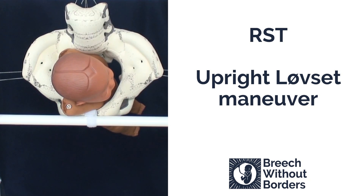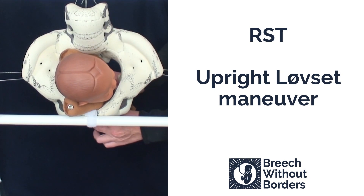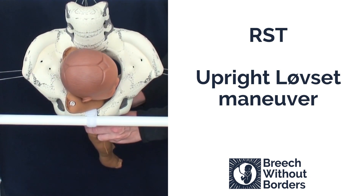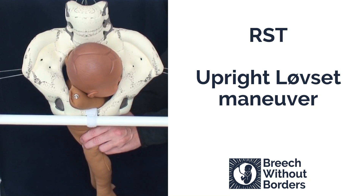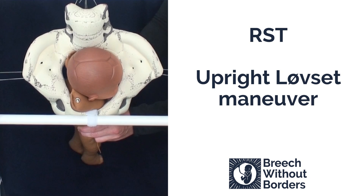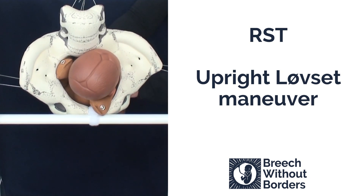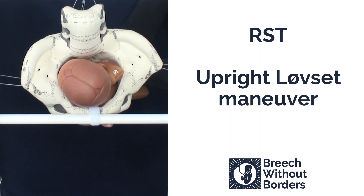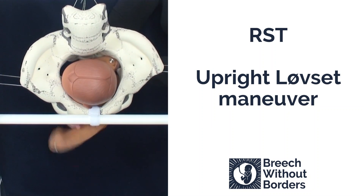This is an upright Løvset maneuver when the baby is in RST. First we grasp the baby's pelvic girdle. Then we flex the baby laterally to pull the posterior shoulder low into the sacral space, flexing in the direction of the sacral curve. Then we pull straight back towards us as we rotate 180 degrees through sacrum anterior and to the other side, releasing the first shoulder under the pubic arch.